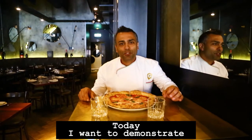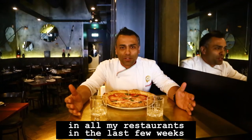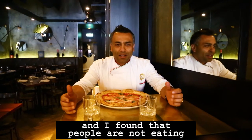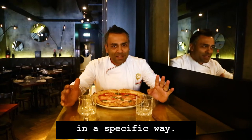Hey everyone, today I want to demonstrate how we eat Neapolitan pizza. I've been walking around all my restaurants in the last few weeks, talking to a lot of guests and doing a lot of master classes, and I found that people are not eating the pizza correctly. Neapolitan pizza should be eaten in a specific way.